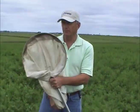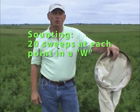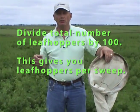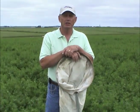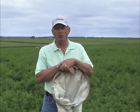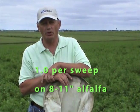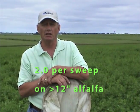Let's quickly review. Walk a W-shaped pattern in the field, and at each point of that W take 20 sweeps. Keep a running total of potato leafhoppers — both adults and nymphs. When done, divide by 100; that's what our threshold is based on. On 3-inch alfalfa, the economic threshold is 0.2 leafhoppers per sweep. At about 6 inches, the threshold bumps up to 0.5 per sweep. In 8 to 11-inch alfalfa, it's 1 per sweep. And in the 12 to 14-inch range, it's 2 per sweep.